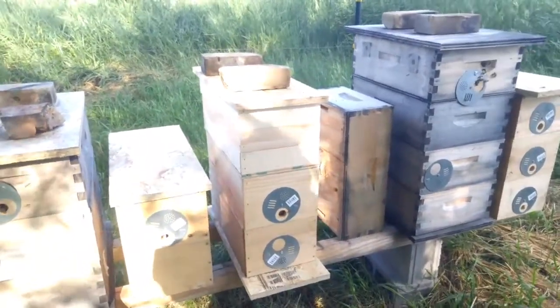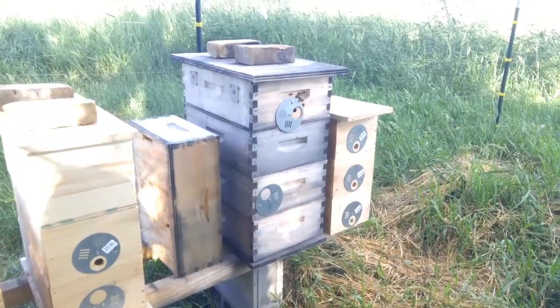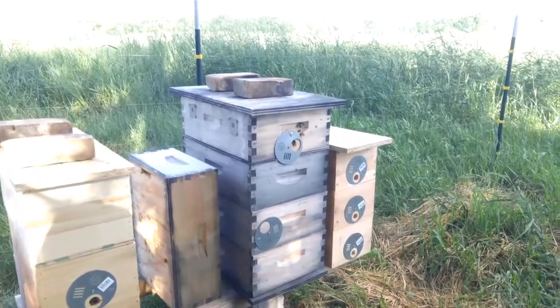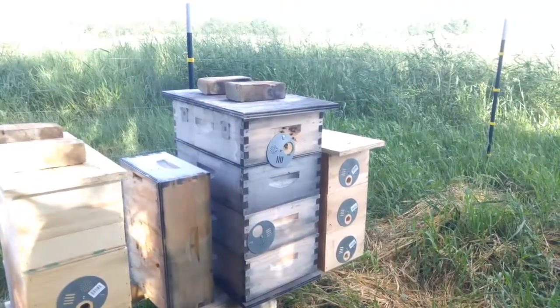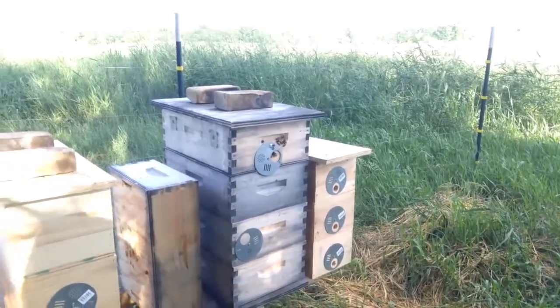They were requeened here not long ago. This one here is three mediums — eight frame mediums — with a feeder on top. It's got the style of Don the Fat Bee Man, his feeder. So I put one of those in there.